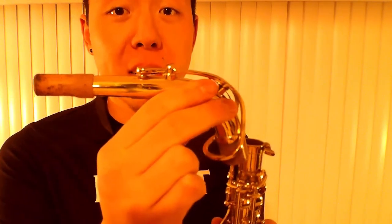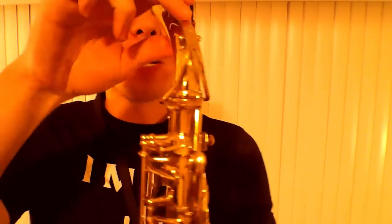Now take your neck piece and slide it into the top of the saxophone. Make sure it goes on straight and tighten it. Make sure you apply some cork grease to the cork.